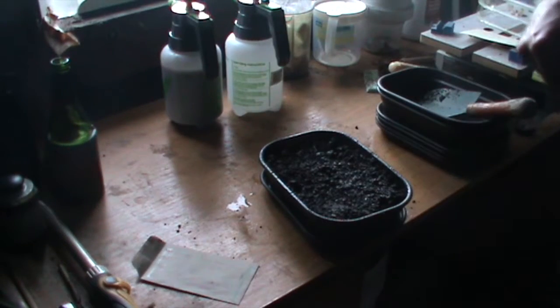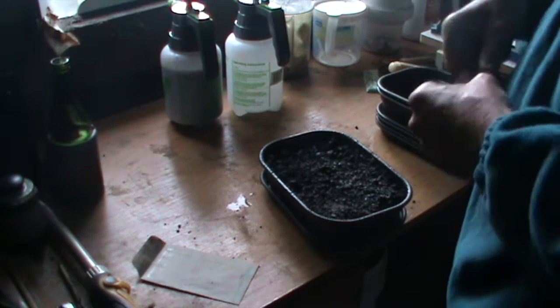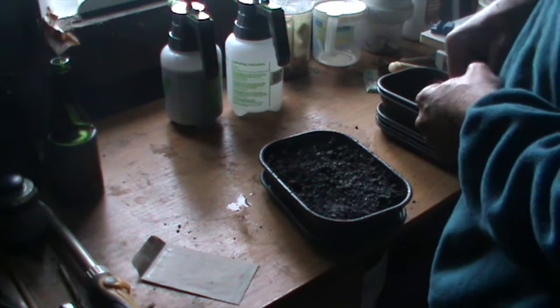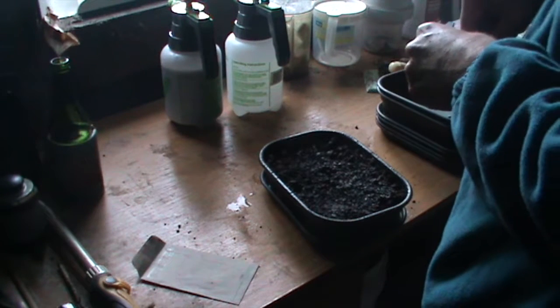I might do about eight seeds in this tray. We better mark them as Brandywine. Now these are an indeterminate variety.